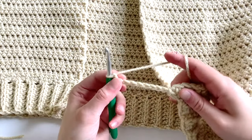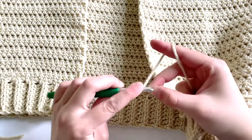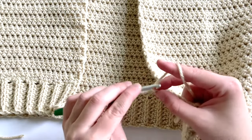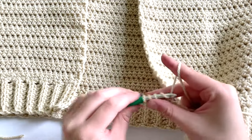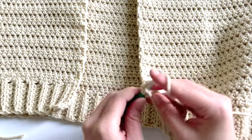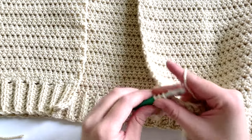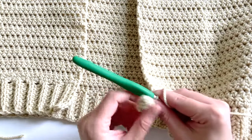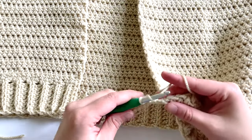To begin row one, work one half double crochet in the second chain from the hook and in every stitch. Again, you can use any ribbing technique — single crochet, double crochet, or half double crochet worked into the front loop, back loop, or third loop. For this tutorial I'm using half double crochets in the third loop.